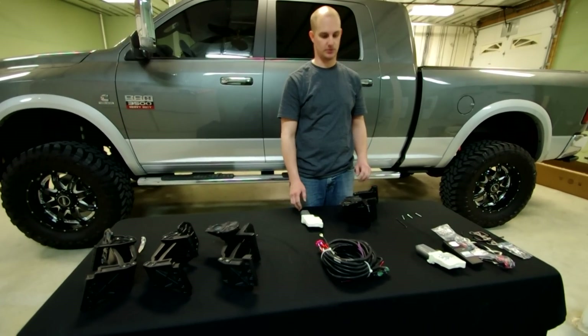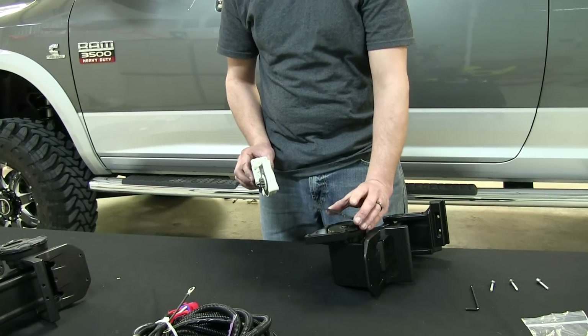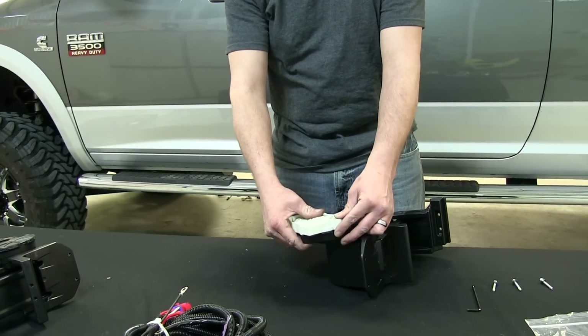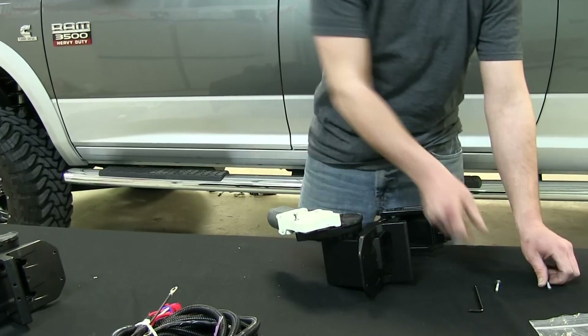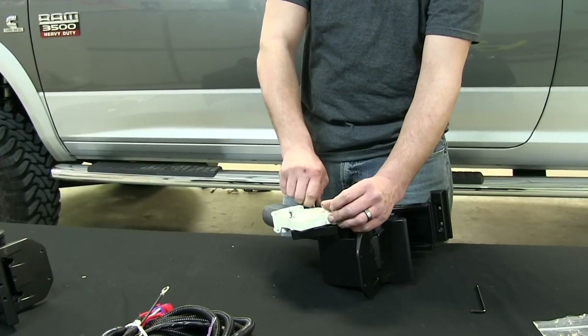The first step is to assemble the motor and the motor arms. Make sure your cover is on, then take your motor and put it on with three screws. Use a four millimeter Allen key to tighten them down and torque to spec.